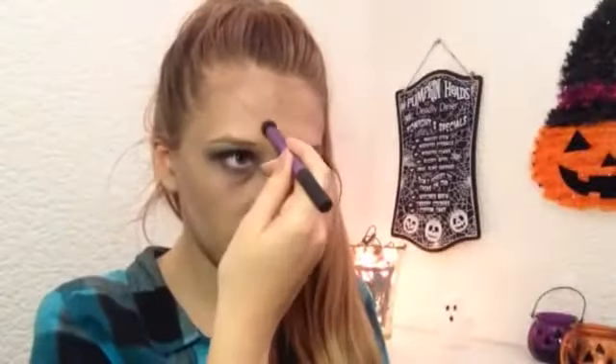Now for the best part — I'm drawing in where I want my cut to be just with a normal eyeliner, and then I'm taking the deluxe crease brush and the gel eyeliner again and just popping some of that on and blending that out.